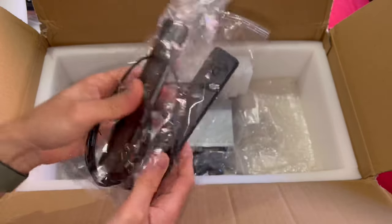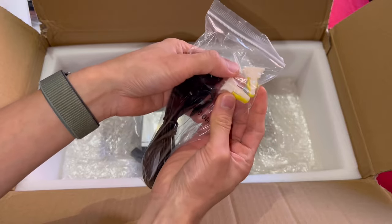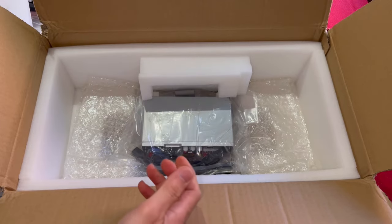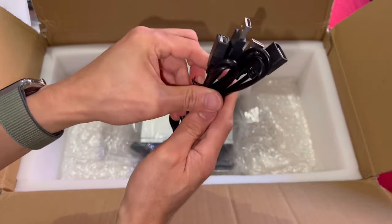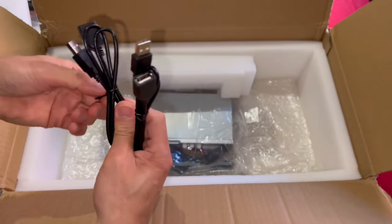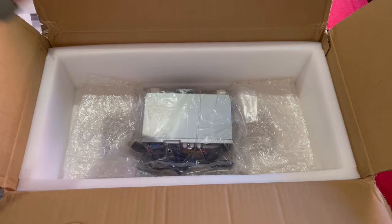There are two 4G antennas, so that's 8G total. We also have the GPS receiver, an extra plug just in case, and it was packed up pretty well so no issues there. We also have an external microphone, USB cables, USB connectors, and extension cables — though they're quite short, probably about half a meter.